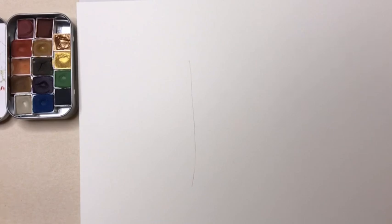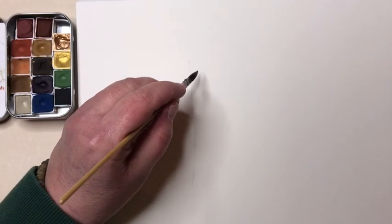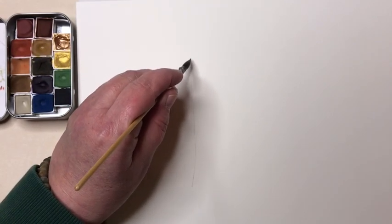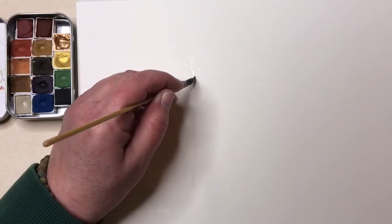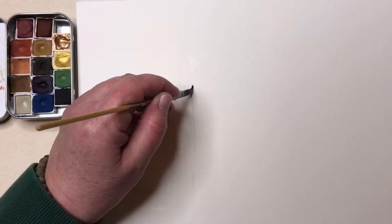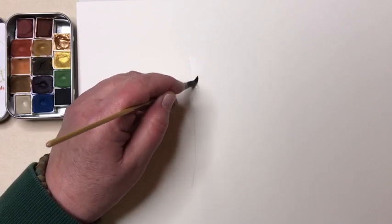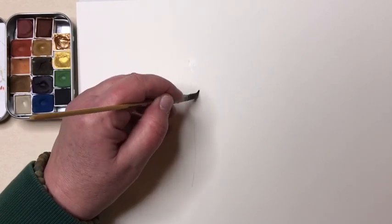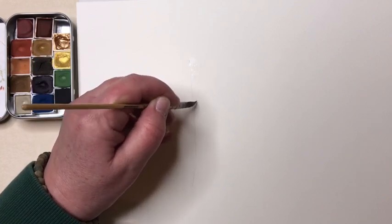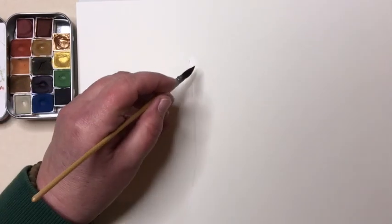Then I'm going to wet my watercolor brush with some clean water and start laying down a water glaze. I'm going to start at the top and do the right side first because I'm left-handed — if you're right-handed, it's helpful to do the left side first. I'm going to put in a water glaze right up to that rib line, and I'll only go about halfway down so I can get paint on the paper before the water glaze dries.